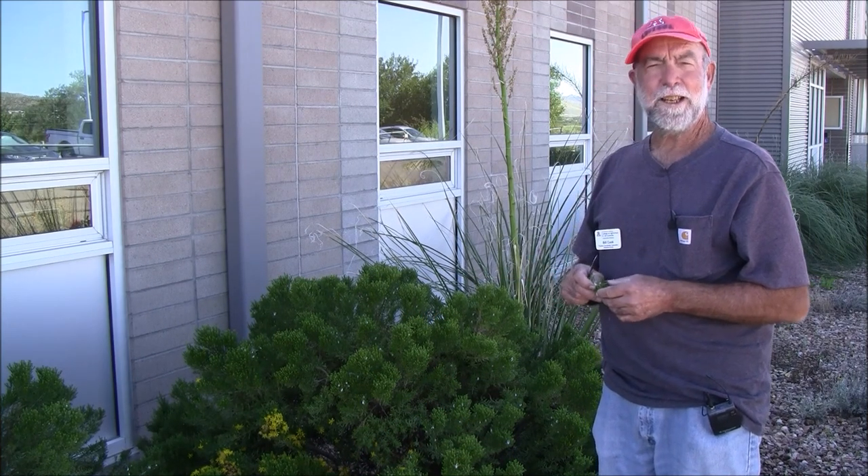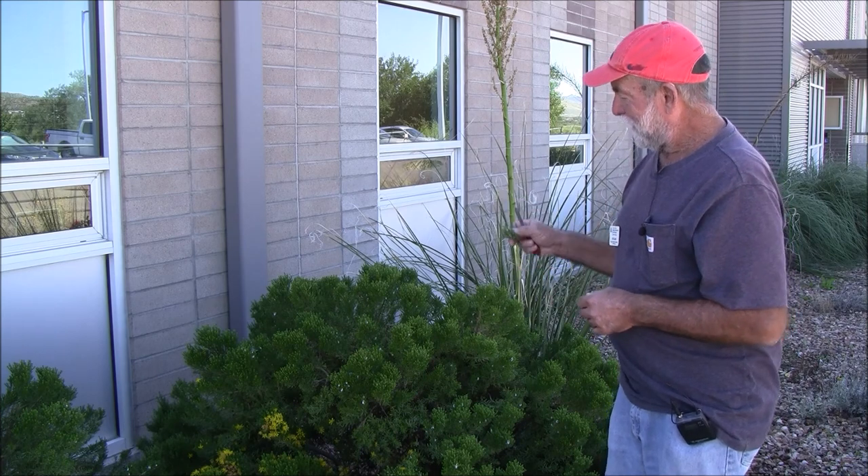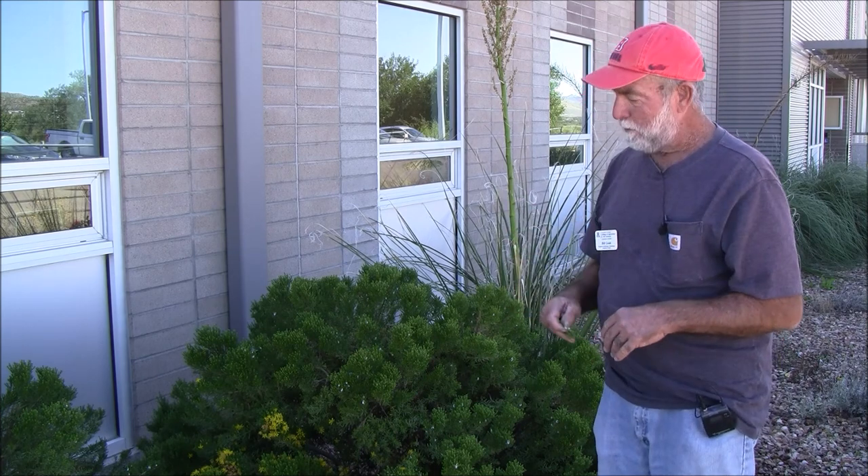Hi, I'm Bill Cook from Greenlee County Cooperative Extension in Duncan, Arizona. We're out here today at the Annex landscape and we're looking around and we're seeing that we have spittle bugs.